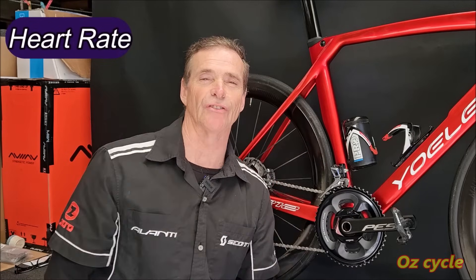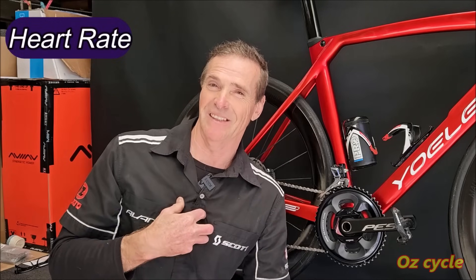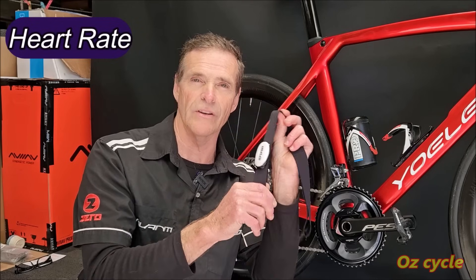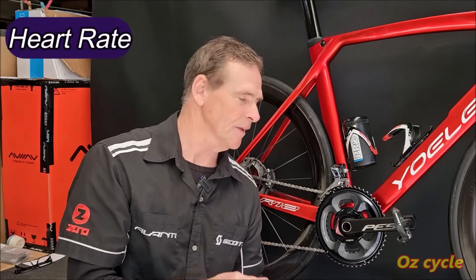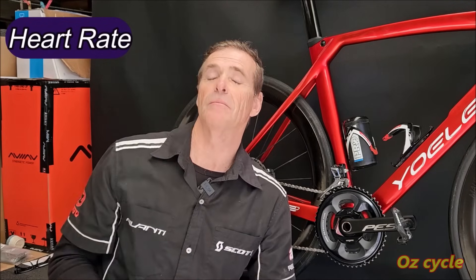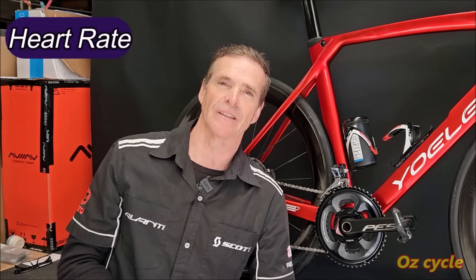With your power meter, the results on the screen are instantaneous — put in more power and instantly you'll see the result in the figures. With heart rate, your heart always takes a little bit longer to react to the exertion you make. That doesn't mean heart rate is no good — especially as you get older, you'll rely more and more on it. Don't throw your heart rate monitor out. If anything, definitely get a heart rate monitor to go along with the power meter. Heart rate is also affected by other factors like hydration, caffeine, whether you're feeling unwell, or coming down with a cold — whereas power is purely what you're putting out with your legs.